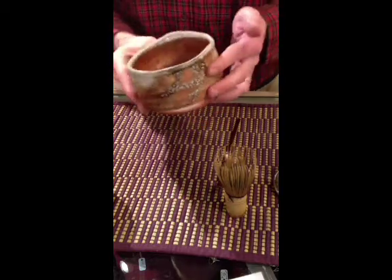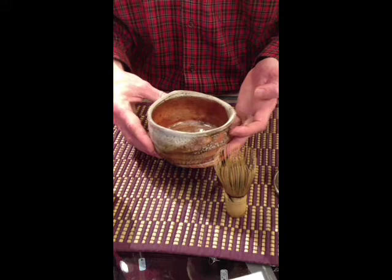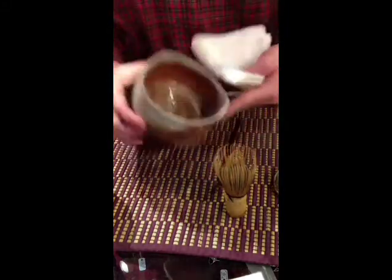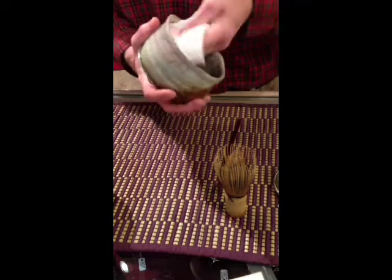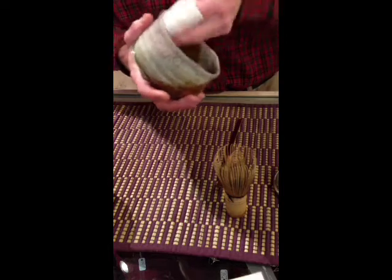Get it nice and warmed up, and then I'm just going to discard this water. I've got another bowl here — it's just a bowl used for waste water. Then I'm going to wipe this out, completely dry it off. It's still nice and warm, nice and dry and clean.